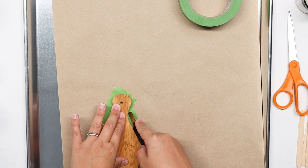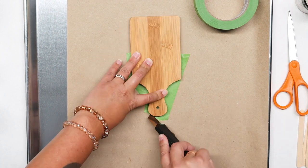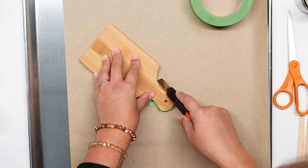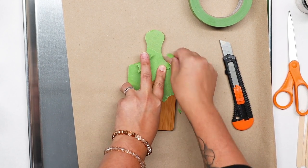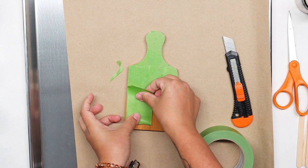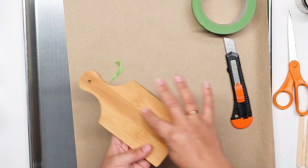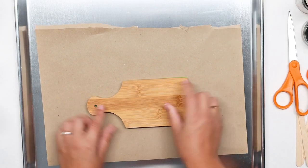I'm going to take my blade and cut the tape — it doesn't have to be perfect, just go slow. Don't lose a thumb right before the holidays! I don't want it to get on the backside, so I'm going to cut along the edge right here, and double up for added protection just in case it gets any sneaky ideas.